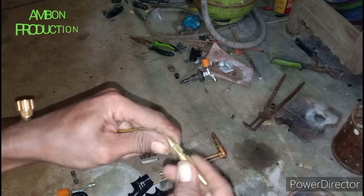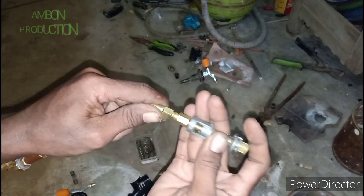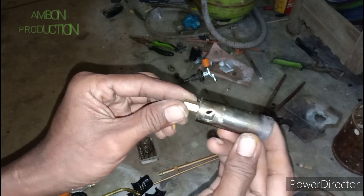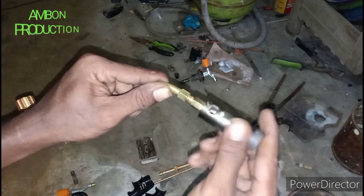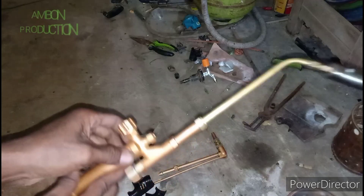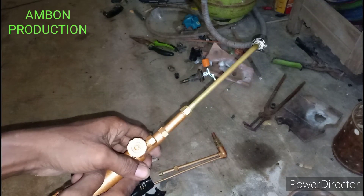Ini kan pas di sini. Tapi ini dipotong ya teman-teman, dipotong segini agar bisa masuk ke sini. Sekarang ini yang sudah saya potong, sudah presisi kan. Tinggal dimasukkan ke sini. Sudah jadinya seperti ini. Nanti tinggal kita uji coba pakai kompresor dan gasnya ya.